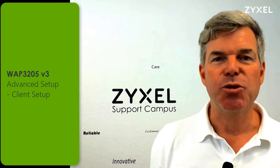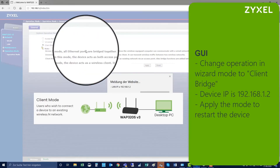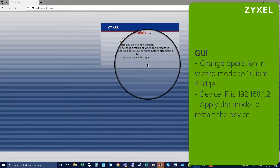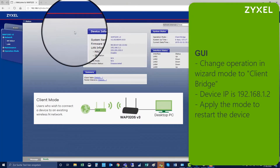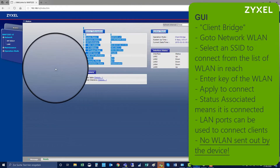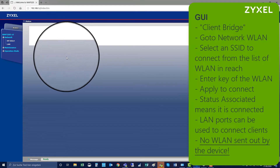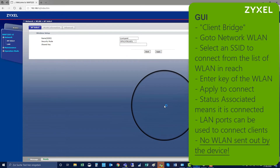Now we are going to configure the device as a client. Log in to the device again and change the operation mode to client bridge. The device will restart and then you connect again to the GUI. You can see on the status page that the device is now disassociated. Go to Network > AP Select, select the network that you want to connect to, and key in the security key of that specific network. Then the device is associated as a client to this network.